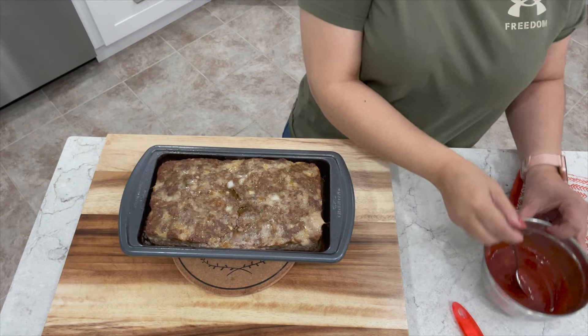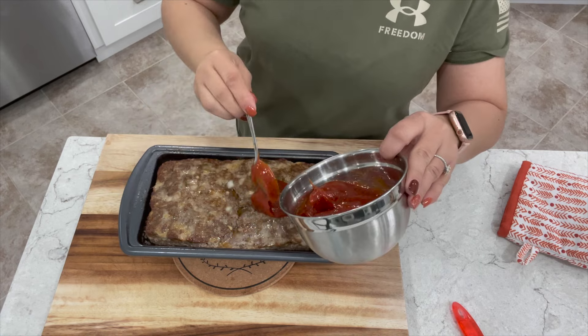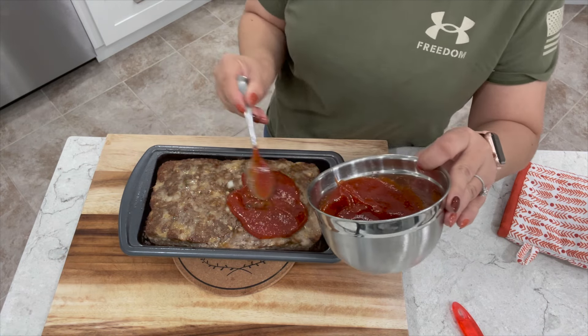After 45 minutes of baking we're ready to add our glaze. Just spread it all on top giving it a nice thick layer.